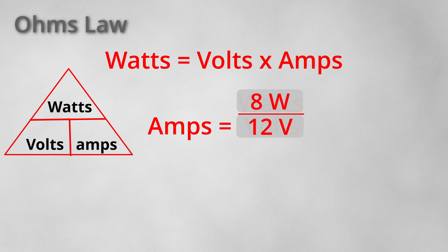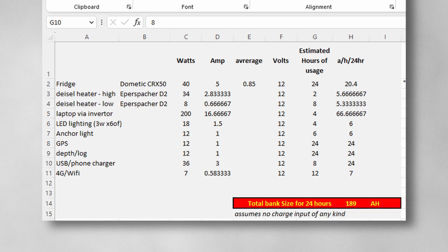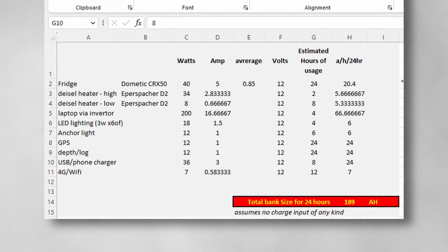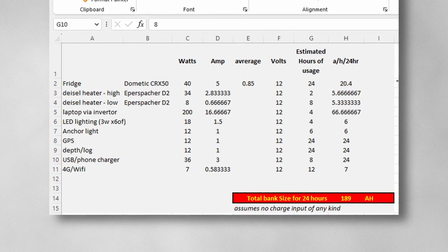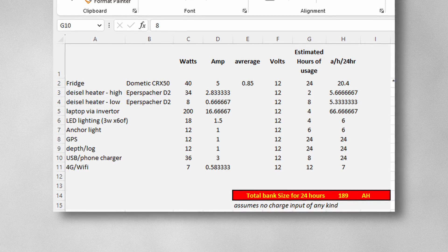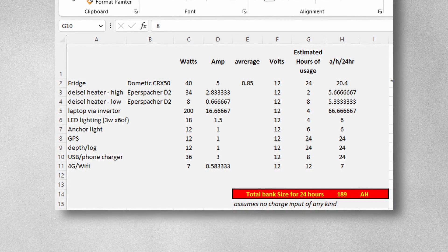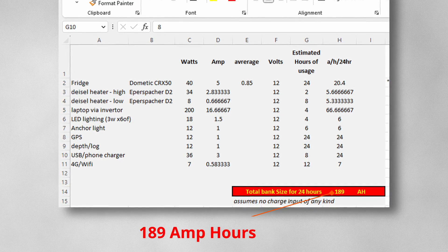Once the research and maths is done, you should end up with a completed table that looks something like this. On its own, this shows the usage for 24 hours. If you think you need capacity to run for 2 or 3 days without charging your batteries, then you'll have to double or triple your capacity. But for the type of sailing I do, 24 hours without charging is about right, and as you can see my usage is around 190 amp hours.